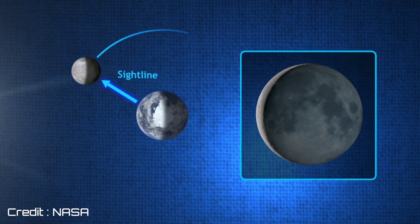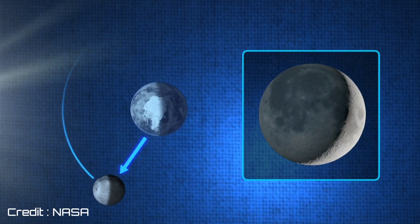As Moon revolves around Earth, it shows different phases from New Moon to Full Moon. Today we are going to observe Moon's Gibbous phase, having an illuminosity of 75%. So let's get started.